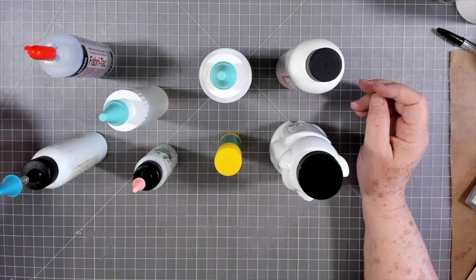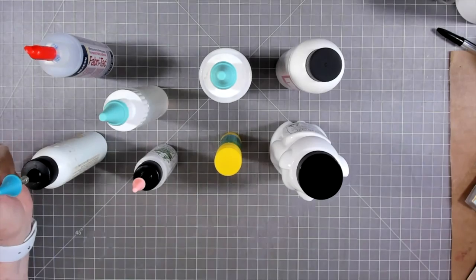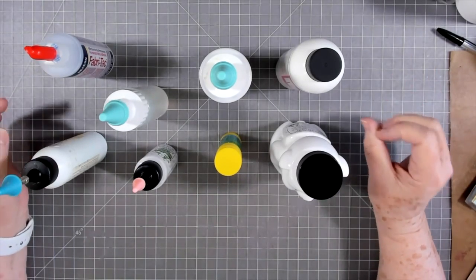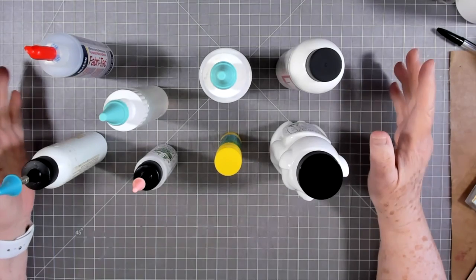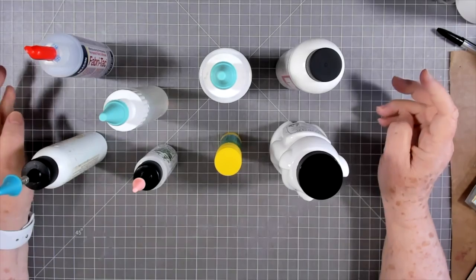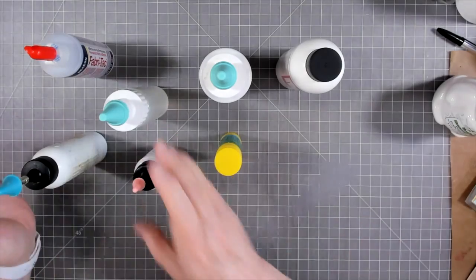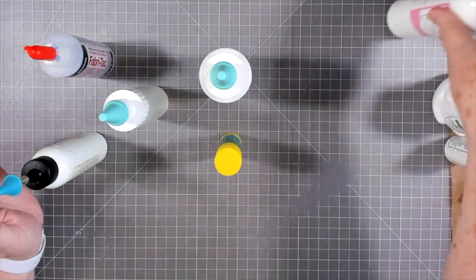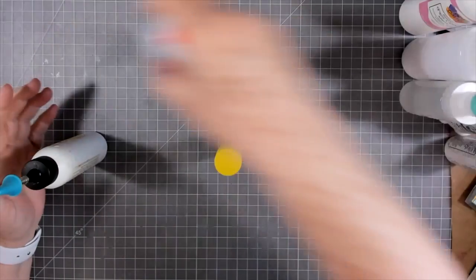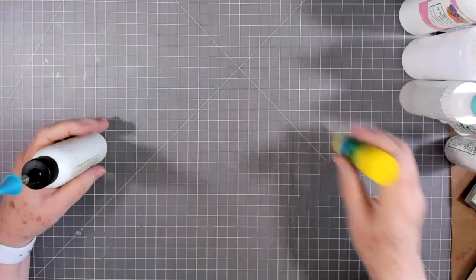Hey guys, this is E with Scrapbooking with Me, and this is another tips, tricks, and techniques. Today it's going to be all about glue, because I have a constant flow of questions about glues — what glues I'm using, what tips I'm using, why am I using this, why am I using that — so I thought we'd go over a few things today.